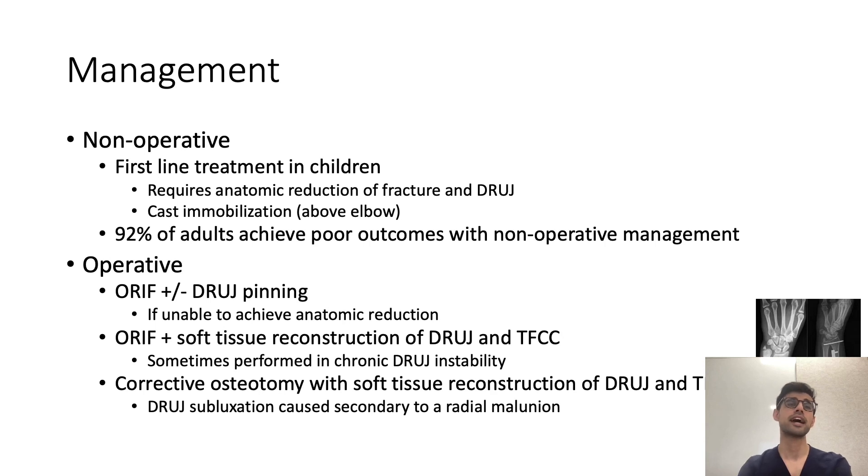Management in adults is generally operative; in children, non-operative management is preferred, requiring anatomic reduction of the fracture and the distal radio-ulnar joint with subsequent cast immobilisation. Reduction can sometimes be difficult, as the extensor carpi ulnaris or periosteum can block it, occasionally necessitating open reduction. In adults, the fracture is fixed with ORIF, and sometimes a pin is placed across the distal radio-ulnar joint. Soft tissue reconstruction is another option, and in cases of chronic instability or malunion, corrective osteotomies may be required.